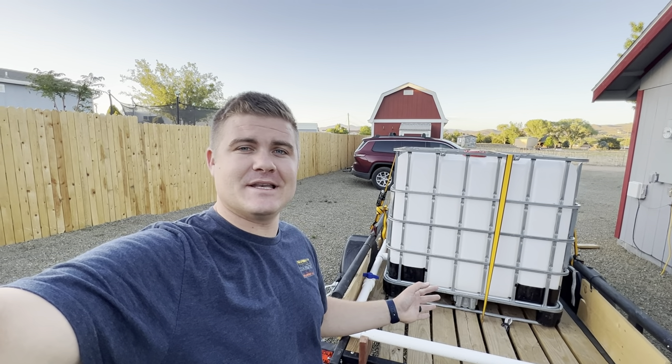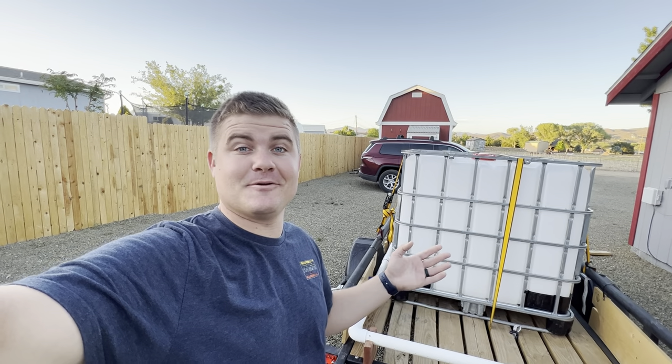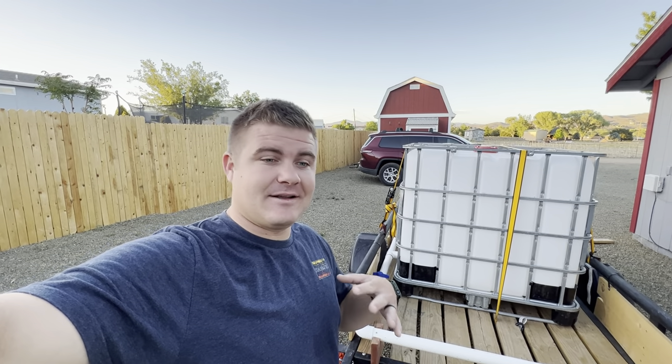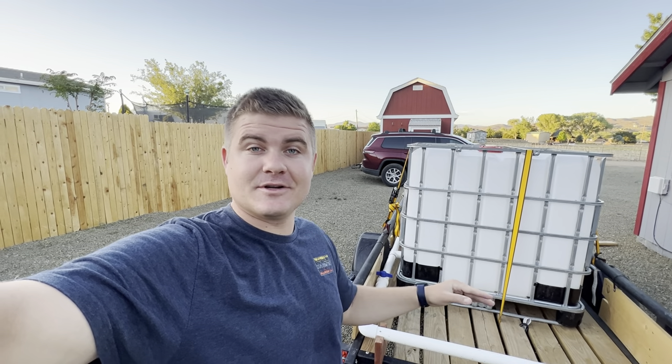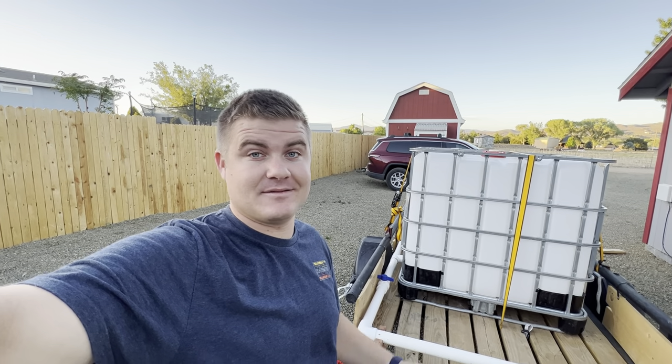I've got a little contraption that I want to show you today that I put together in an effort to save some money on having to hire a water truck. We're doing a gravel driveway and after grading it we need to compact all the dirt, and it's so fine and silty we need to have water on it before we can really compact it at all.